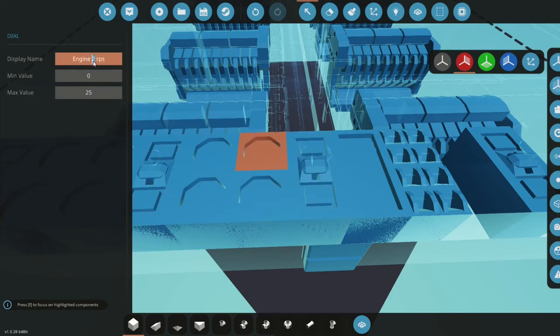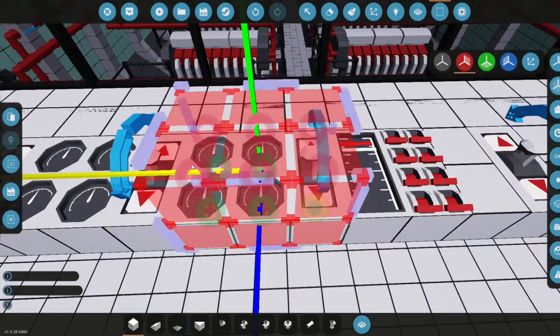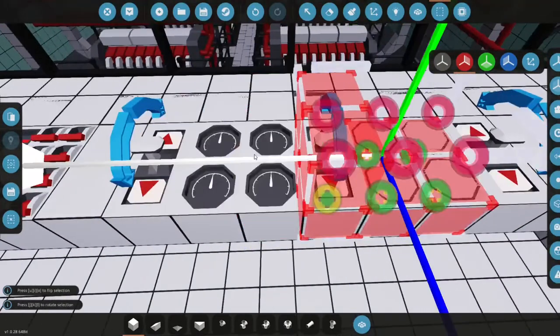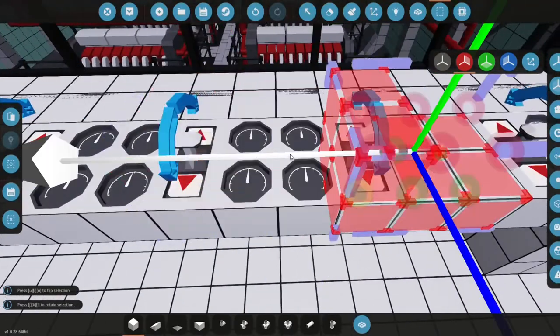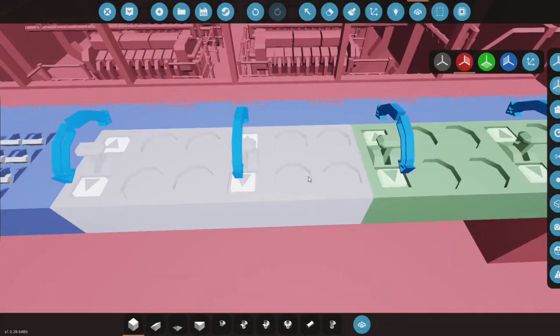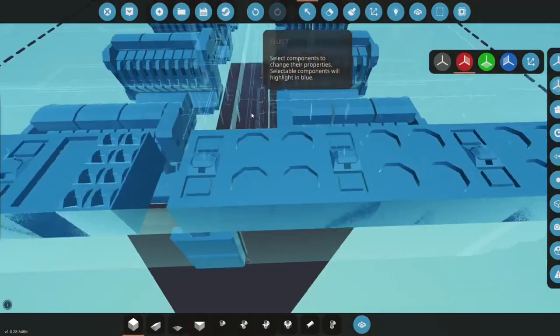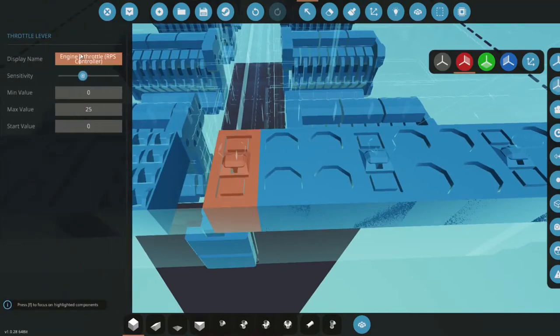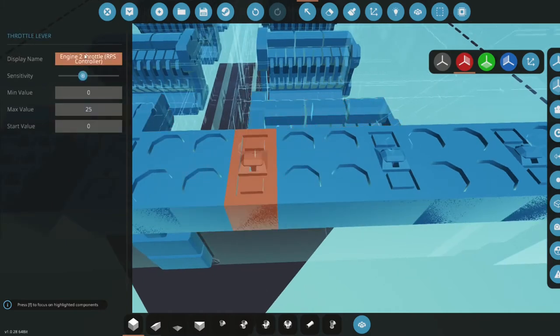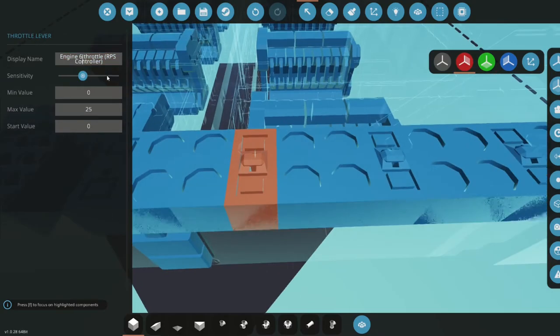We'll select the corrected version, copy it, and paste it to the remaining engine stations — pasted here, here, here, and here — then merge. This covers engines 5, 6, 7, and 8. I'll go ahead and do engines 6 through 8 off-camera and be back with you guys.